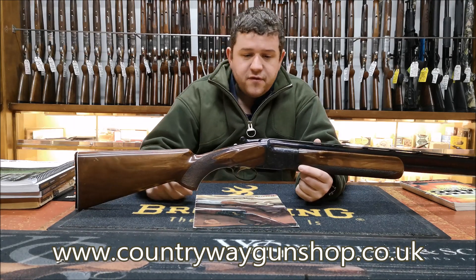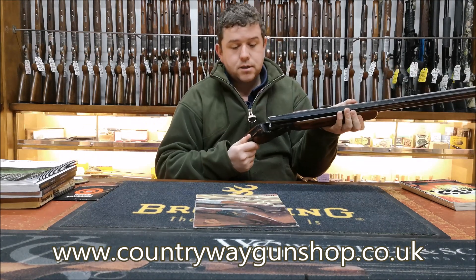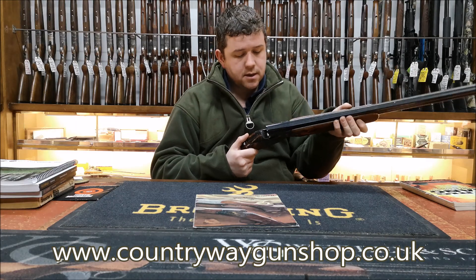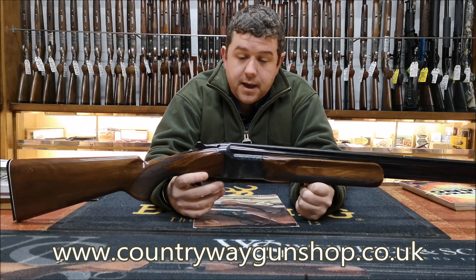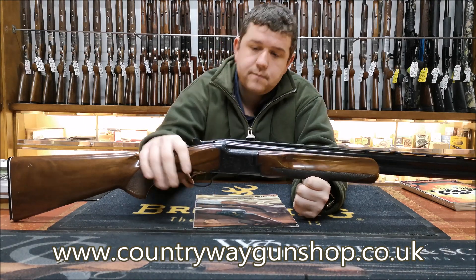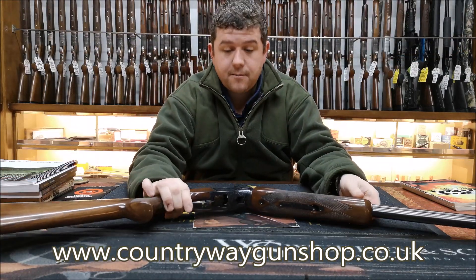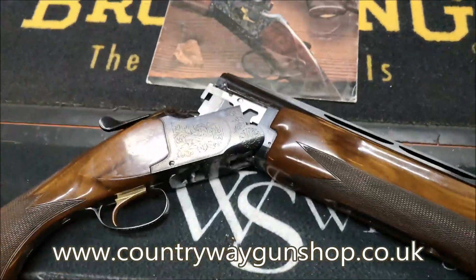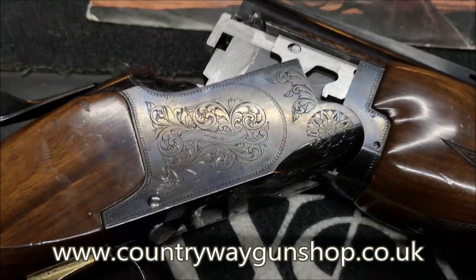This is a skeet gun and it will be marked, luckily enough, S and S - skeet and skeet. It is proofed in the UK, so bring the camera over and start showing the people, and I will have a look in my book so I can tell people more about it.